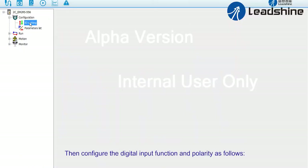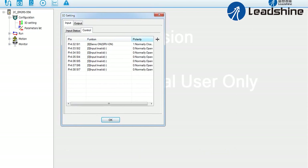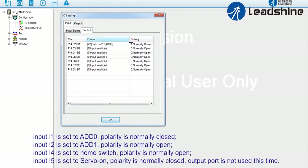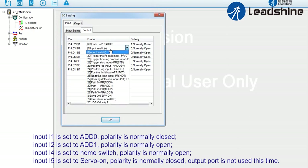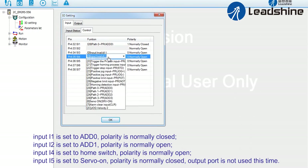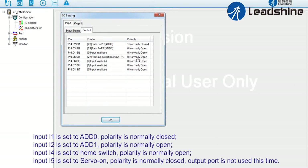Configure the digital input function and polarity as follows. Input I1 is set to Addr 0, polarity is normally closed. Input I2 is set to Addr 1, polarity is normally open. Input I4 is set to home switch, polarity is normally open. Input I5 is set to servo on, polarity is normally closed. The output port is not used this time.